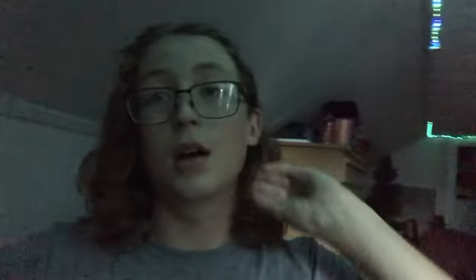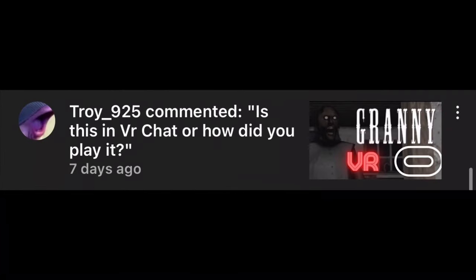That was a really quick tutorial for everybody that has asked how to get Granny VR, because a lot of people have been asking that question. So there you finally go. And if it doesn't work for you guys, go find another tutorial!